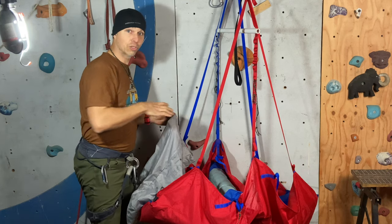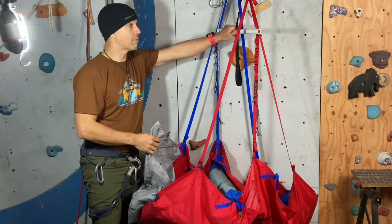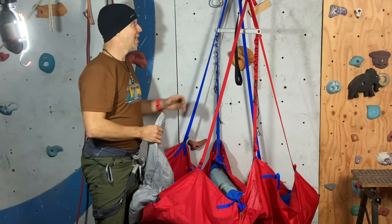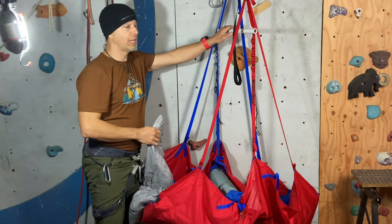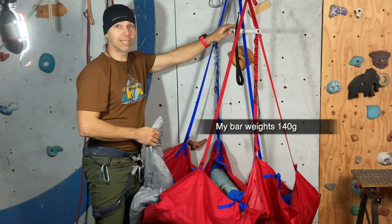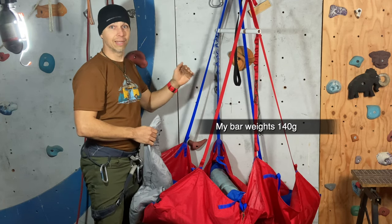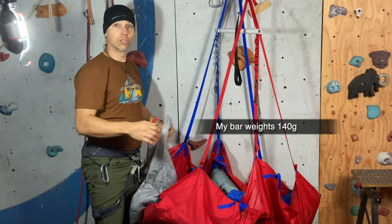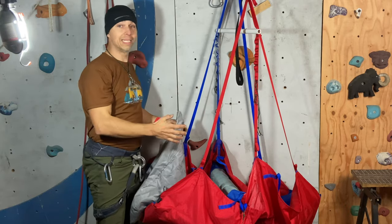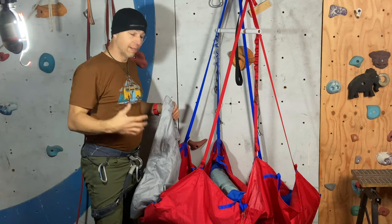Before you go on the wall, you want the sleeping pad to be inserted inside your Taco. If you want a spreader bar, see my design here — click on the link — you can put it in ahead of time and it stays there the whole wall. I recommend a spreader bar if you are fully suspended with no ledge, as it will make your life a lot easier, giving you more room for the shoulders.